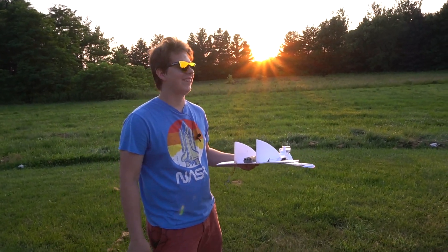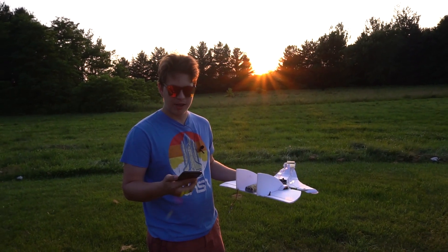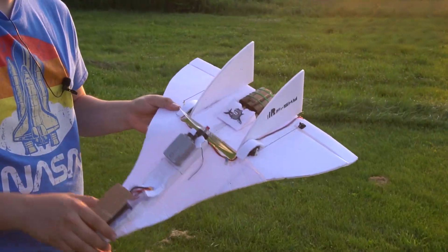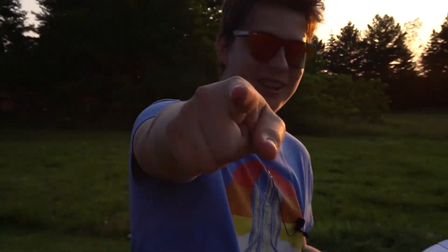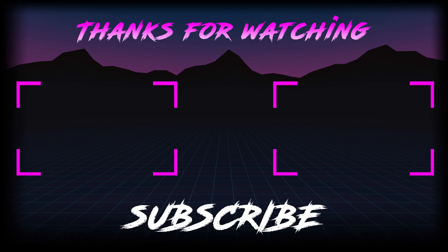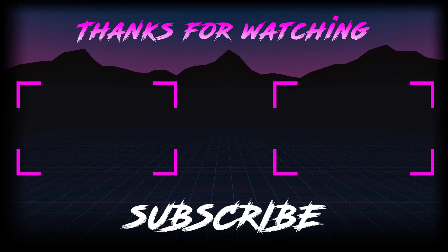I'm plugging my Instagram. If you want project updates and to see what's coming up, make sure to follow me on Instagram at gvaskowski underscore YT. And if you enjoyed this video, make sure to leave a like and share it with your friends. Thank you.